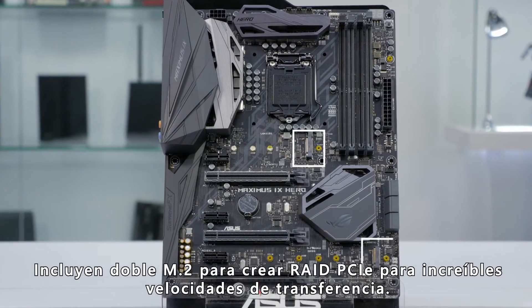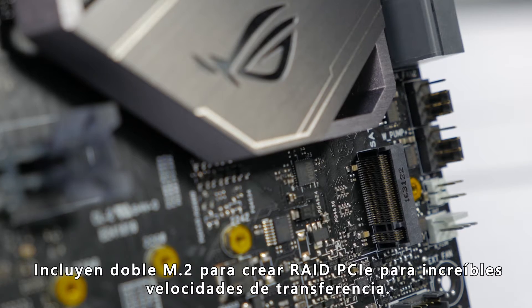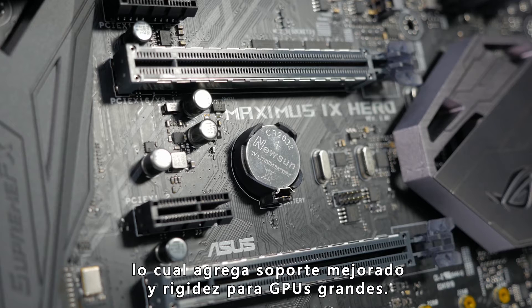It features dual M.2 slots for setting up M.2 PCIe RAID for some incredible transfer speeds. There are also two ASUS Safe Slot PCIe slots, which add increased support and rigidity for large GPUs.